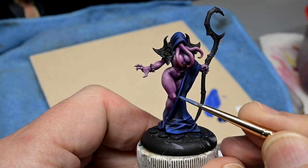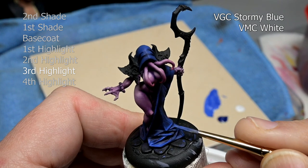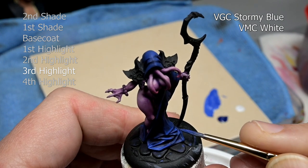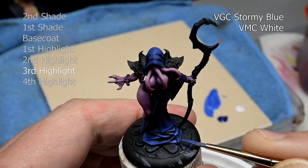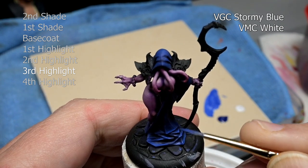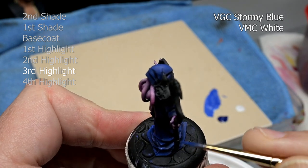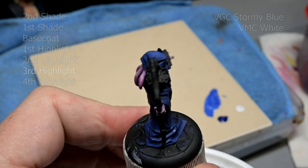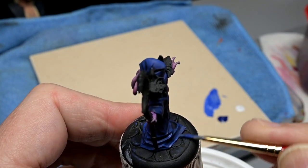For this effect to have the most impact, I'm trying to keep this color fairly dark. You do have to be careful when you're adding white for highlighting, especially to very dark colors like Stormy Blue. Teeny, tiny amounts is all you need — just the smallest tip of paint on your brush, mix that into the Stormy Blue and that is good enough.